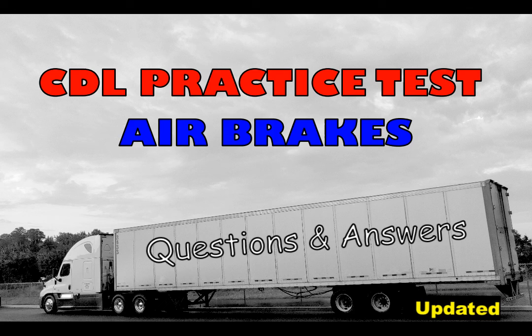Welcome to DMVPath. Hey guys, thanks for your support. This is an updated version of the air brake practice test video posted a few weeks ago. Please know that I really appreciate your comments. Hopefully you'll continue to support our channel. Like, share and subscribe for more. Let's go!